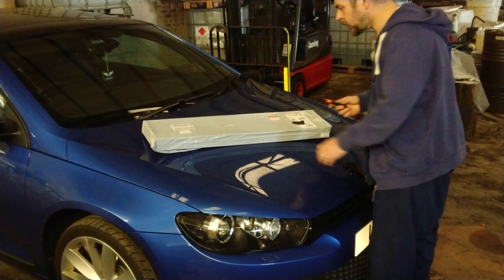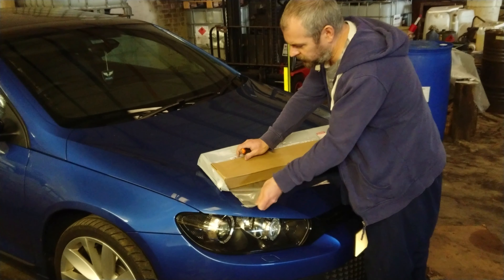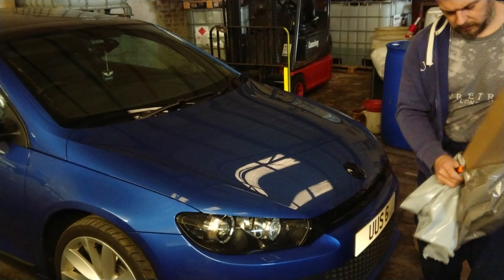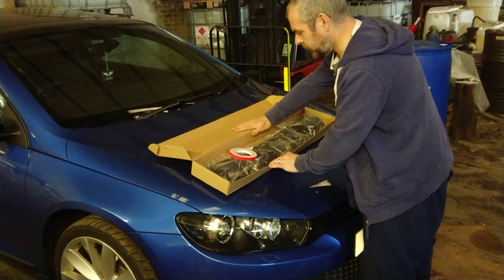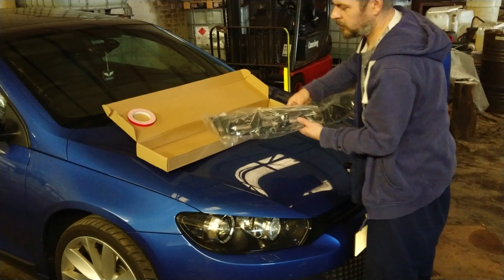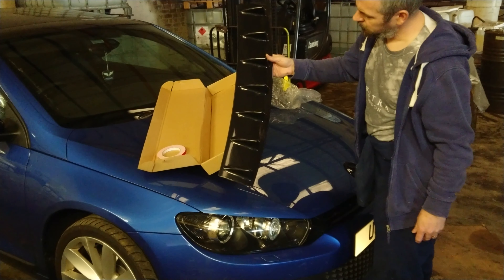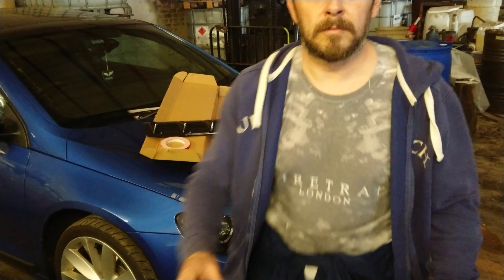Alright folks, just a wee quick unboxing video. Shut the knife before I take my hand off. I'm going to chuck the knife away. Let's grab the camera.